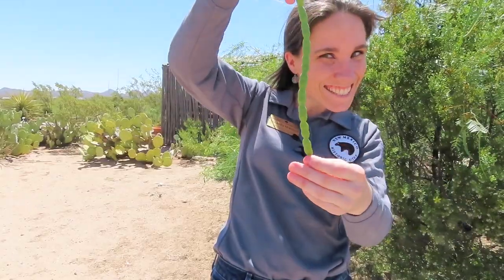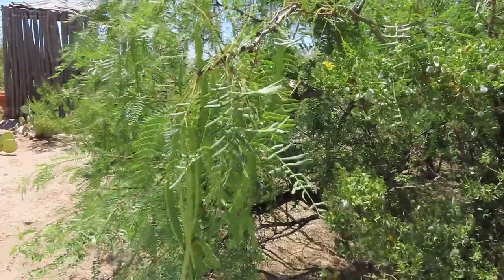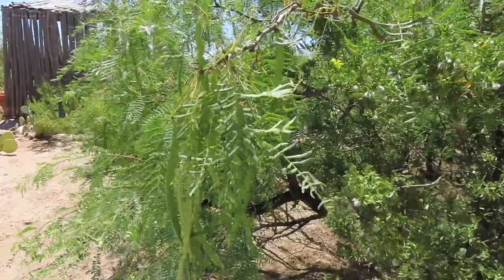Mesquite trees produce seed pods, like the one that's in my hand right here, and inside these seed pods are the mesquite beans. These beans not only help to germinate and sprout new trees, but their low moisture content also makes them perfect for food storage out in the arid desert for both indigenous peoples and Europeans. For example, soldiers during the American Civil War were actually known to use mesquite beans in place of their coffee beans during shortages. We actually have a recipe that you can use if you would like to try this for yourself.